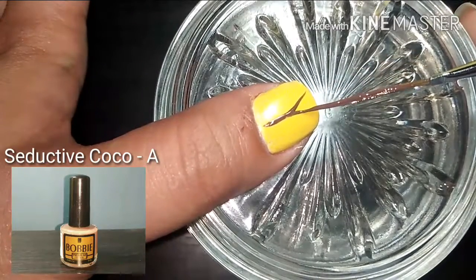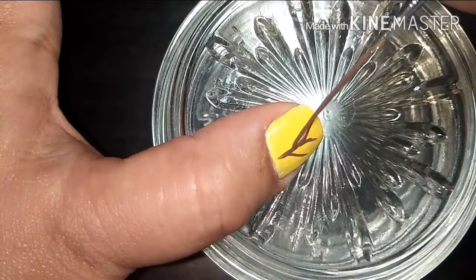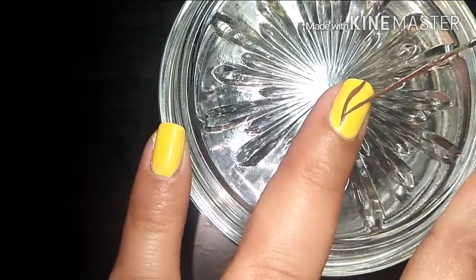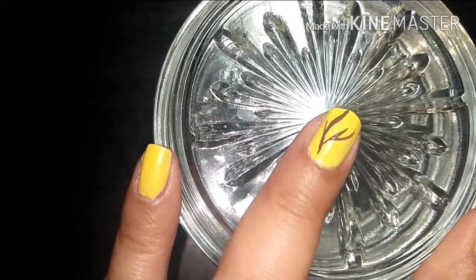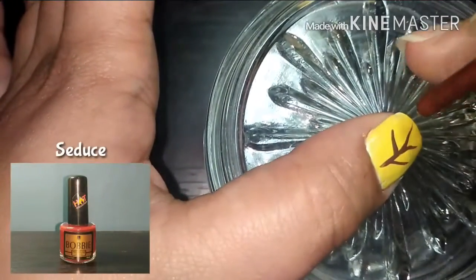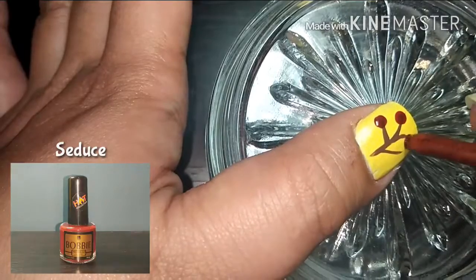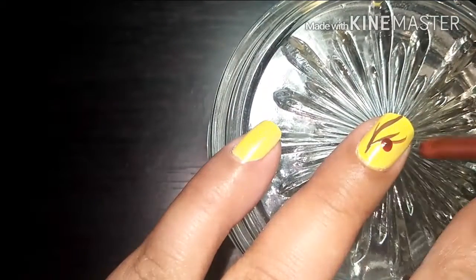Create the twigs on your thumb and ring finger. For this I am using Seductive Cocoa from Bobbi. Moving onto the pomegranate fruit, take Seductive Cocoa with the other end of your brush and simply dot it along the twigs.